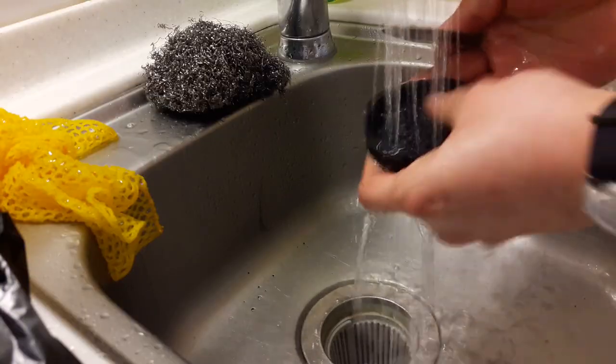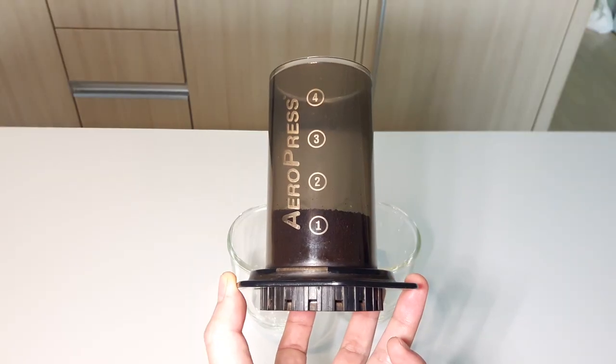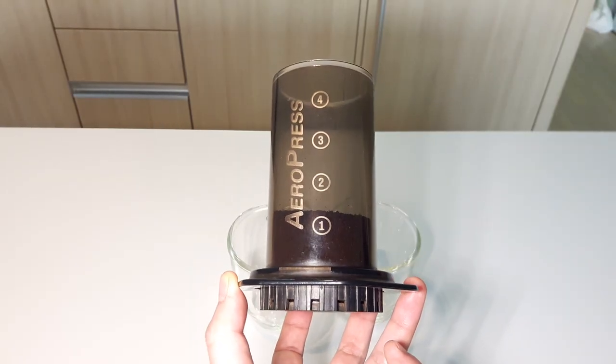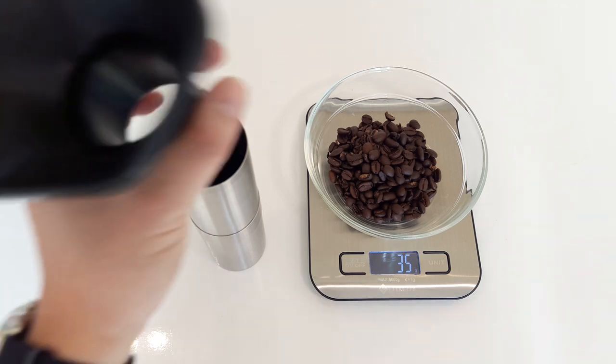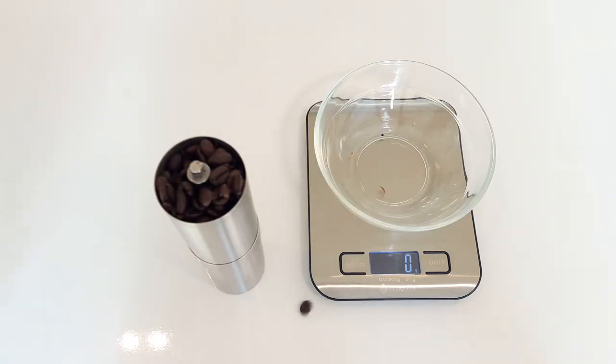Cleanup is a snap though. Here's what 35 grams of ground coffee looks like in the AeroPress, which should make two strong cups of coffee. Why 35 grams? Because that's how much I can fit in the Porlex JP30 Ceramic Burr Hand Grinder.